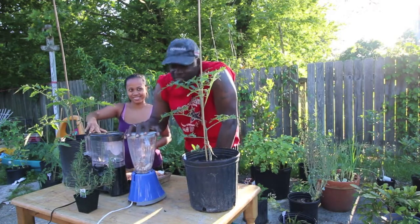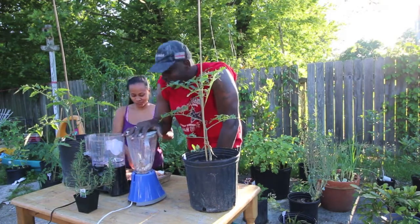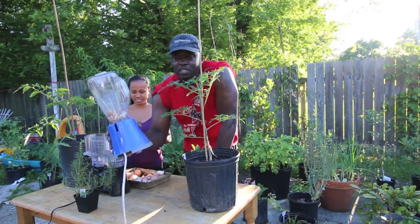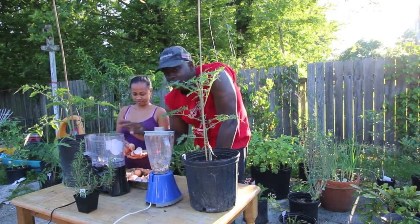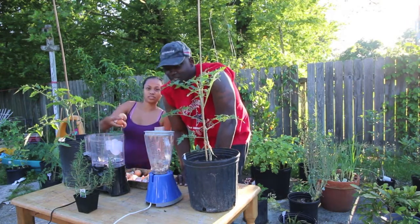Beverly has the blender with the two blades on it — this is a very old blender that I've been keeping specifically for this reason, and this is one we were kind of using when we were juicing watermelons. So let's get started on this.